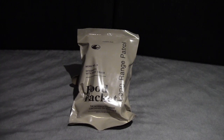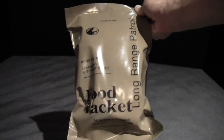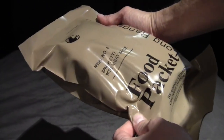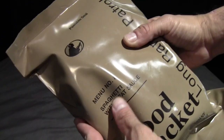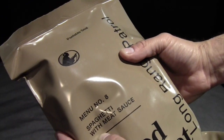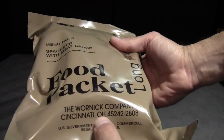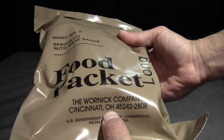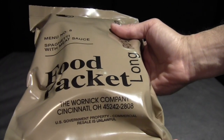This is the most recent version of this food packet. Looking at the exterior packaging, the material is the same, but the design on the front is a little bit different and the menu number has changed from 6 to 8, though the entree is still spaghetti with meat sauce. This is still packaged by the Warnock company, but it has since relocated from McAllen, Texas to Cincinnati, Ohio between 1998 and 2013.